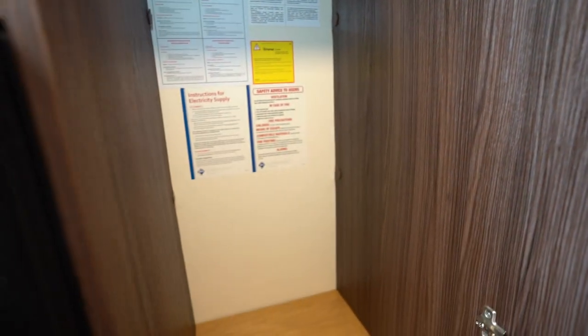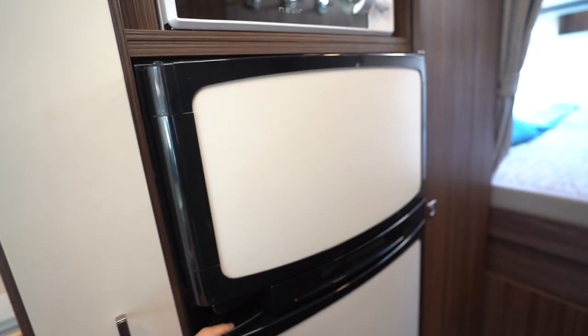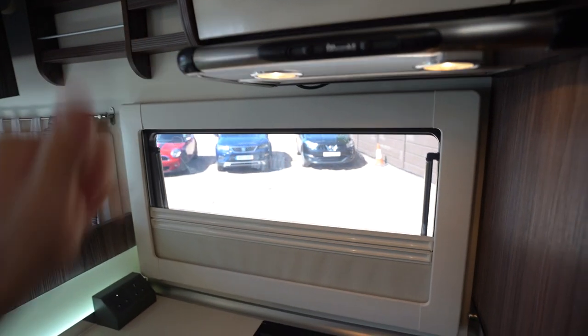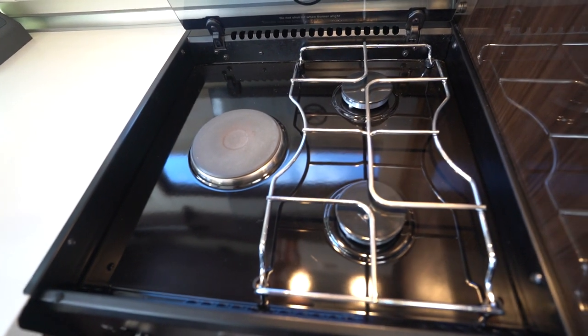Before the kitchen, there's a storage cupboard here with lots of space — a hanging wardrobe. Into the kitchen, you've got your microwave, your three-way separate fridge freezer, and an extractor fan up there. There's also a two-burner gas hob with an electric cooking plate down here.